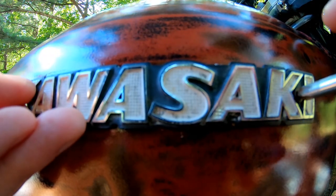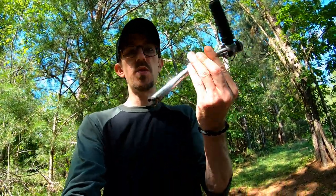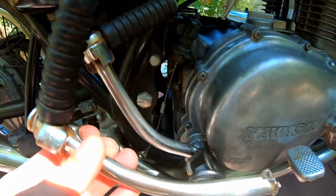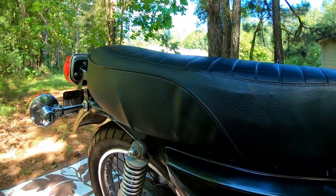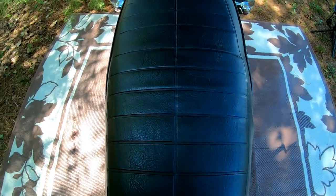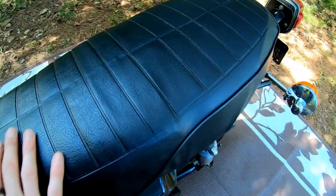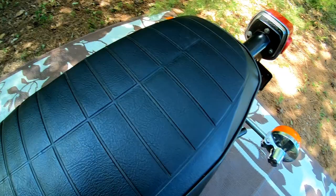My kick starter broke. It was all geared up, went to kick, and boom — I had to hunt down a new one on eBay. Also, the new seat — I wrapped the seat, and it looked pretty good when I first did it. It's looking a little rough now. That was one of the things.